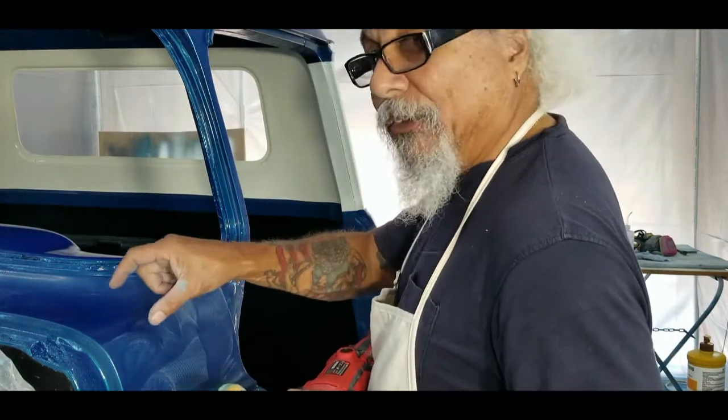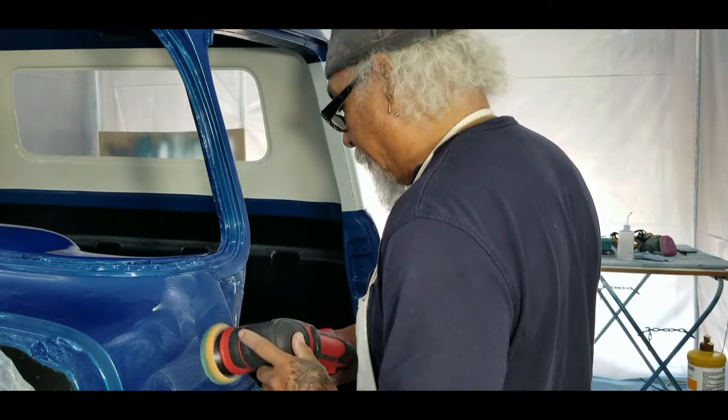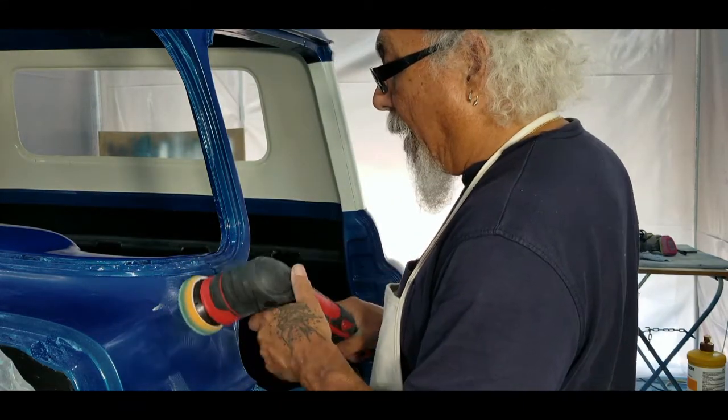I'm only going to do a piece so you can see the difference — I'll move the camera. Then you turn it up to four or five and work from there.